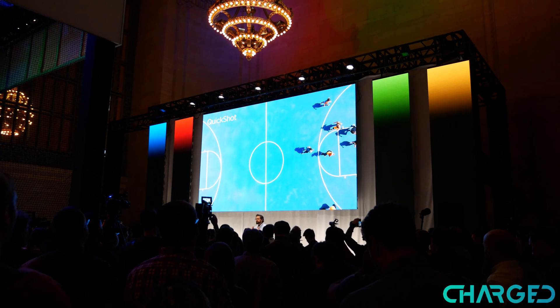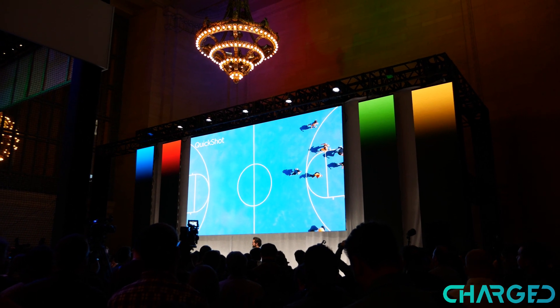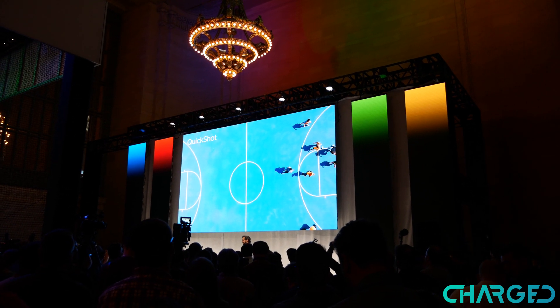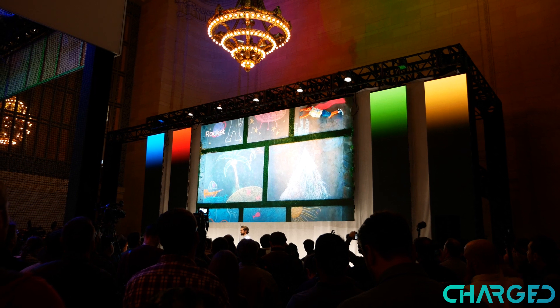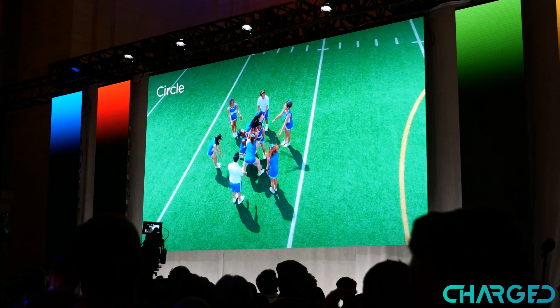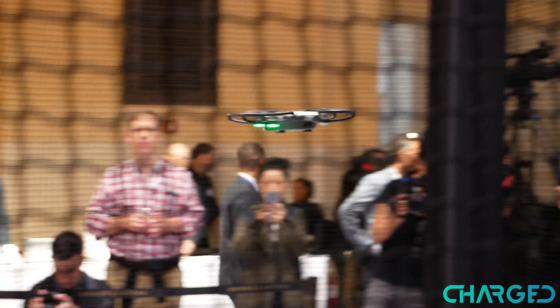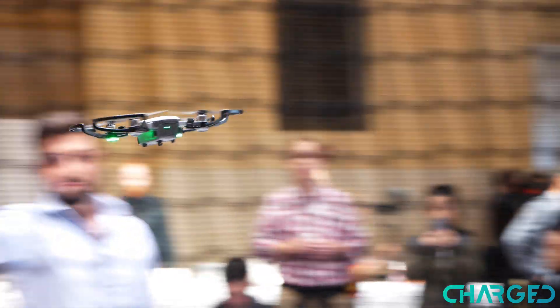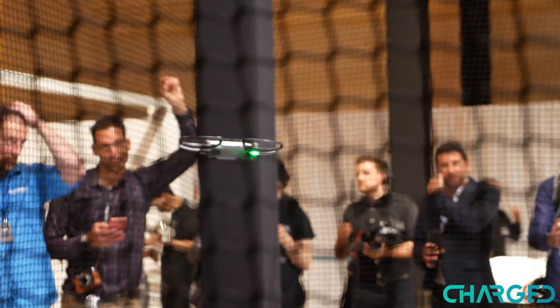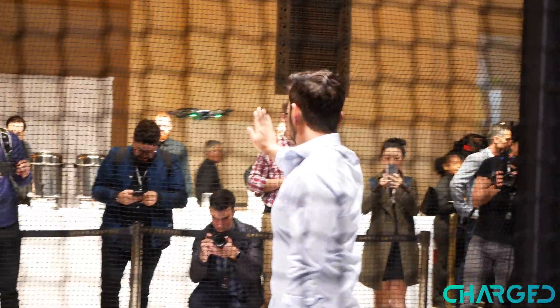There are still some really cool features with the DJI Spark. For example, there's a feature called Rocket where the camera faces downward and then shoots up very quickly. There's also Circle mode, where it follows you in a circular pattern. I did get a chance to see the DJI Spark in action using those various hand gestures and for the most part it seemed to be very responsive and worked pretty well.